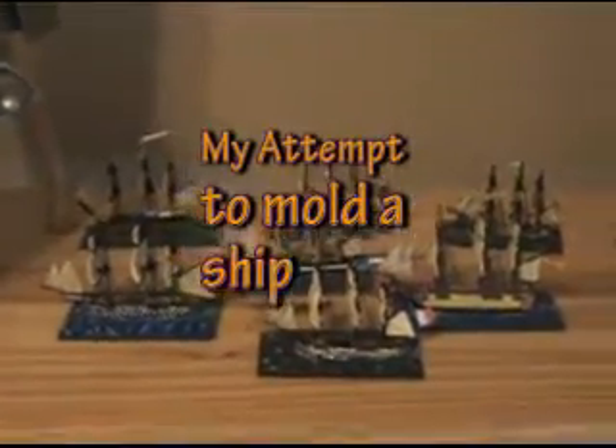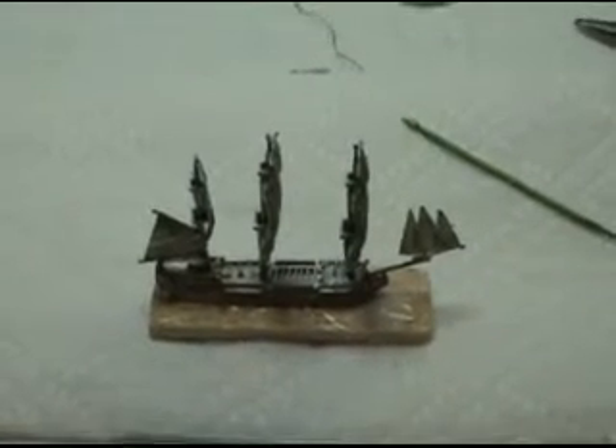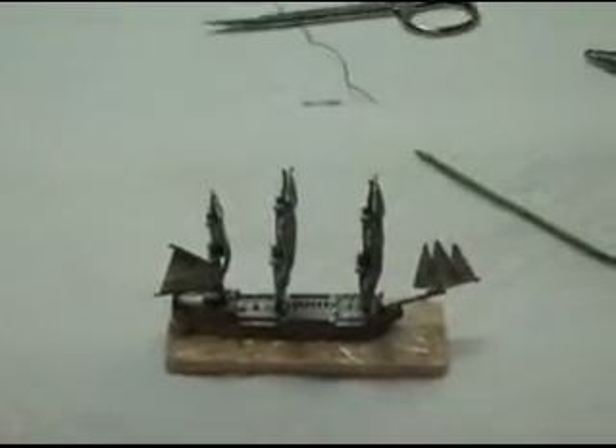I'm going to try to make something like one of these, except out of plastic. Here's one that's not painted that I just glued together real quick. That's going to be my model to make my mold from. We'll see what happens.